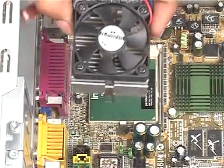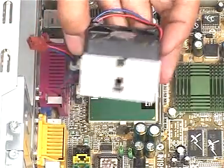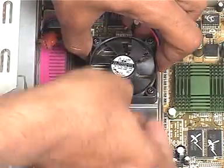Next, we place the cooler unit on the processor. The cooler unit is attached with this cable to the power slot.